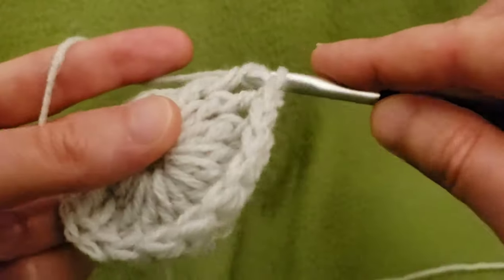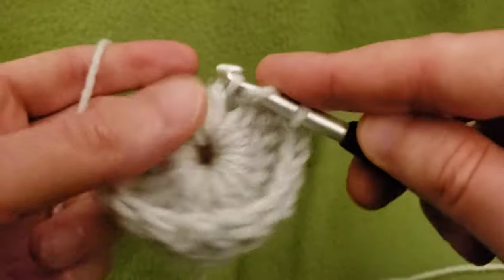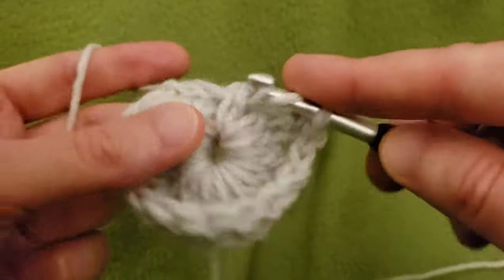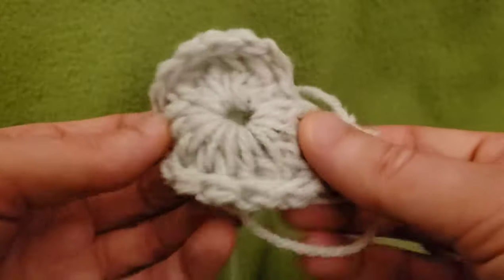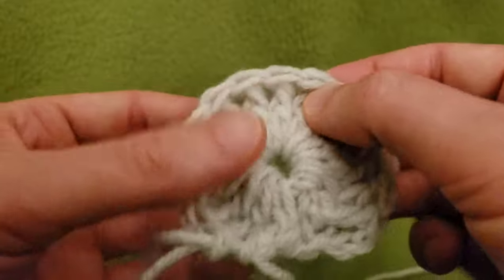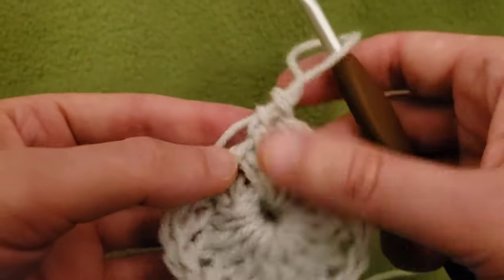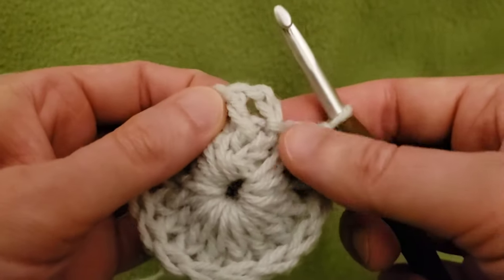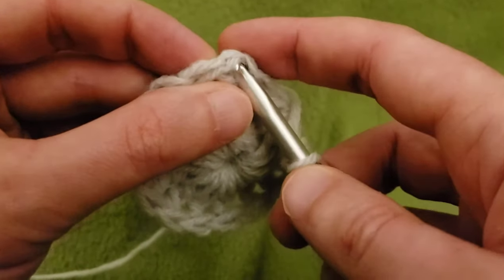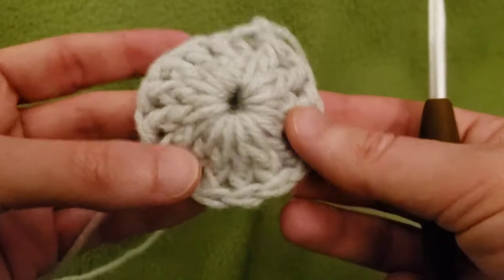We're not increasing at all, so by the end of the round we should still have 15 stitches, but they're going to be front post stitches. It is puckering a little bit, but don't worry — we will be doing an increase on the next round. Two, four, six, eight, ten, twelve, and fifteen. Perfect. At the end of round two, do not go into the chaining of two — go into the top of the first front post double crochet with a slip stitch. And that is the end of round two.